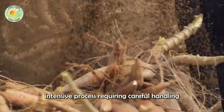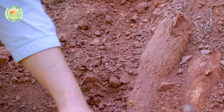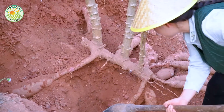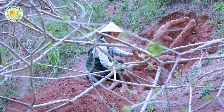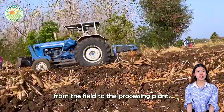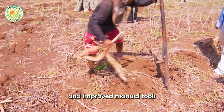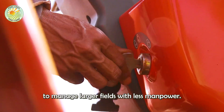Harvesting cassava is a labor-intensive process, requiring careful handling to avoid damaging the roots. The mature plants are uprooted and the roots are collected for processing. Modern harvesting techniques have made this process more efficient, reducing the time and effort required to bring the crop from field to processing plant. In 2024, innovations such as mechanized harvesters and improved manual tools have significantly reduced labor costs and increased efficiency, enabling farmers to manage larger fields with less manpower.